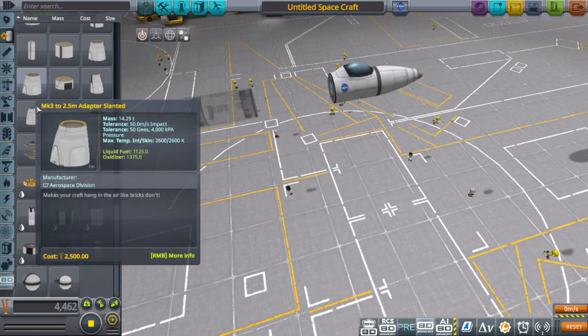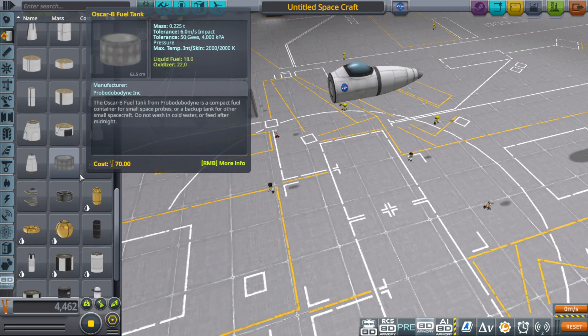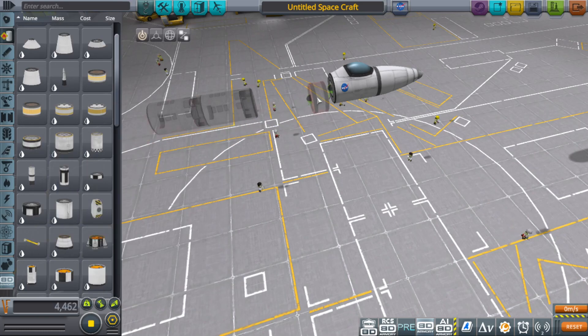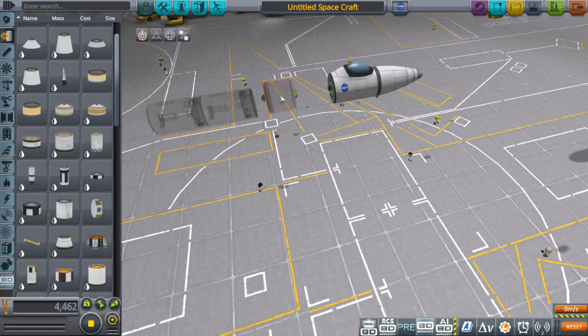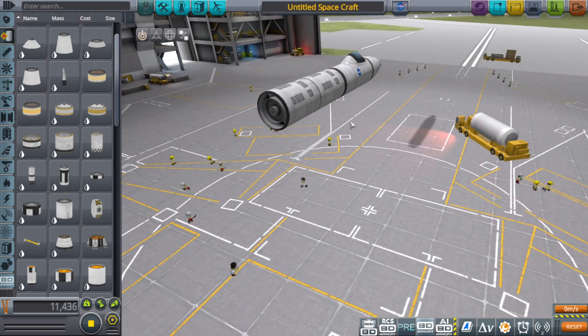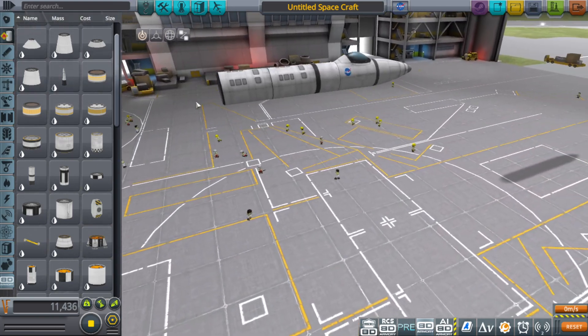Let me real quick — where's that half fuel tank? Get rid of the oxidizer, we don't need that. There we go.